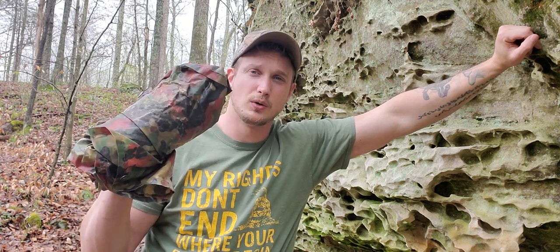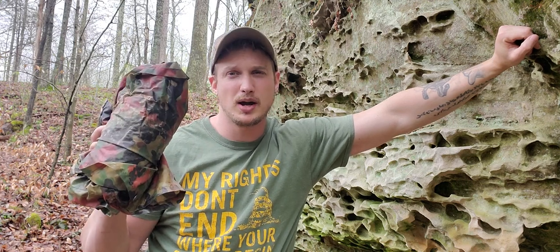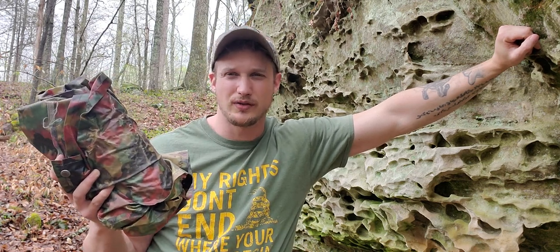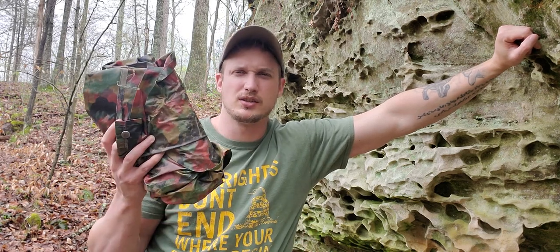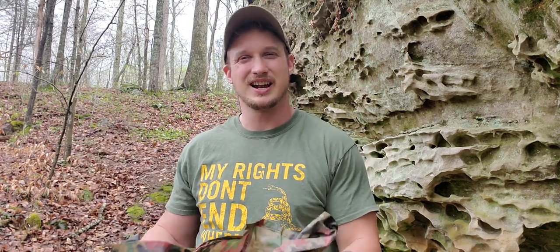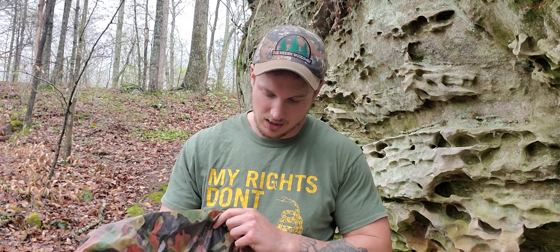Now I purchased this poncho in Afghanistan. Some guy stole my poncho and I wanted to get something kind of affordable, because the government issue ponchos are way overpriced for what they are. I couldn't get a lot of information on this, which is why I've been planning to do this video since 2010. It's 2021 — only an 11-year wait. The truth is, it's not an exciting video, so I haven't been very motivated to do it, but we're just gonna knock it out of the way.